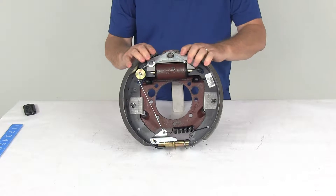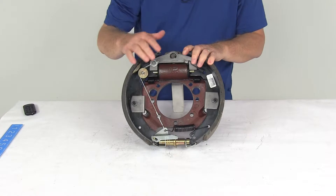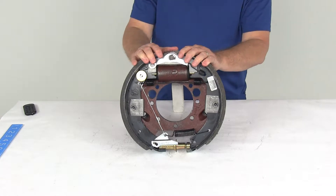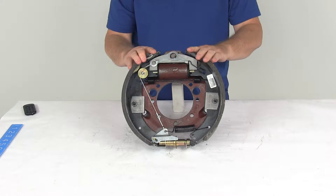These are self-adjusting brakes. You can see by the cable right here that goes down to a lever that automatically adjusts the wheel. Self-adjusting brakes will automatically adjust to deliver optimum performance and braking power. There's no need for manual brake adjustments, so the proper adjustment will lead to better brake efficiency and less wear on your tow vehicle's brakes.